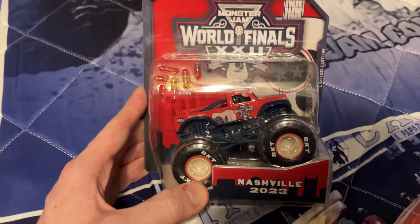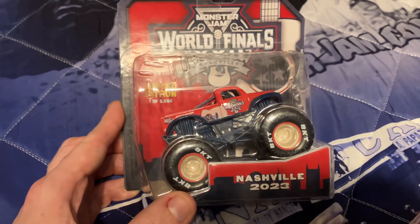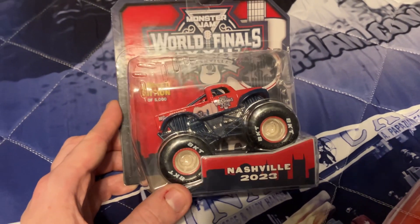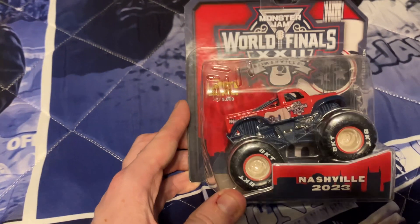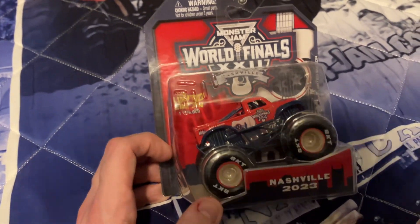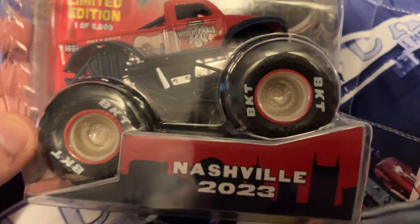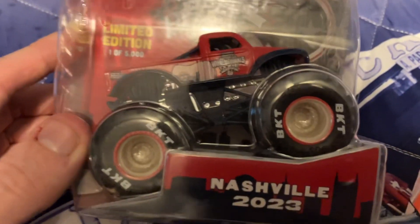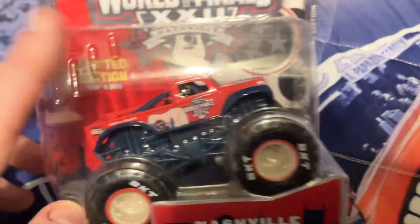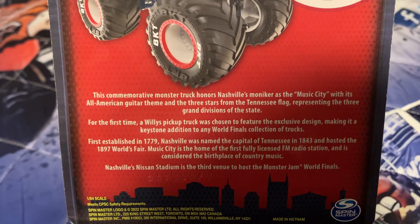Right here we have the 1/64 scale Monster Jam World Finals 22 monster jam truck, and I really like this one. I think it's basically the best version by far of the World Finals trucks in recent years. Some of them were good, but I just think this one is by far the best looking one. The color scheme looks great — the white and red, the white tires and red bead locks, the color of the chassis, the body, it's all just really nice. Here's the back with the concept art, and here is the information — I'll let you guys read that real quick.